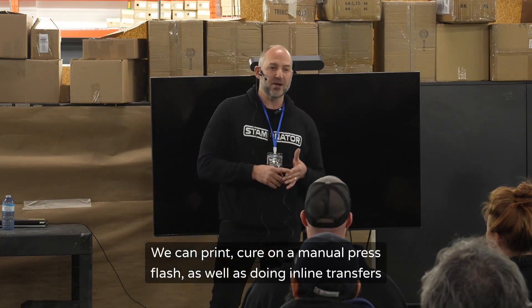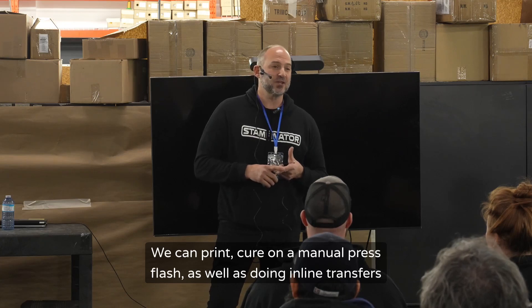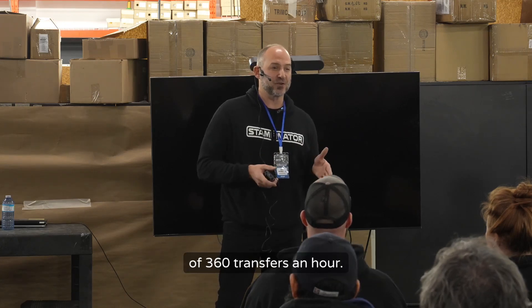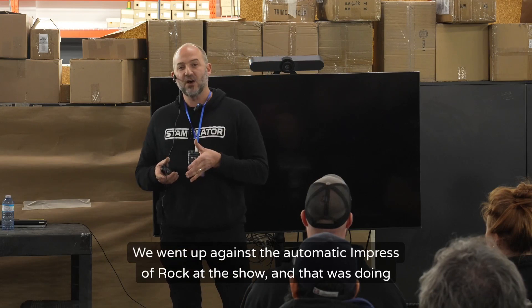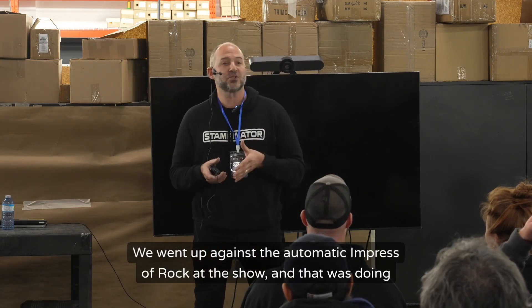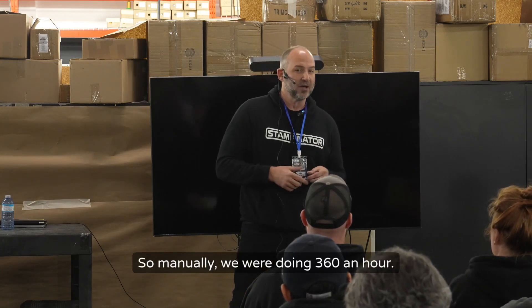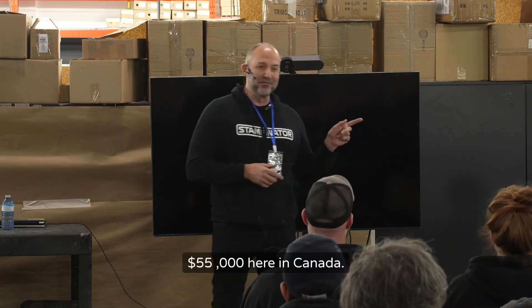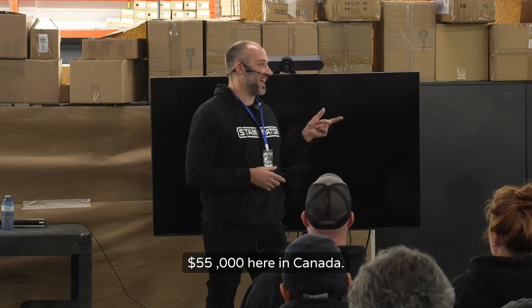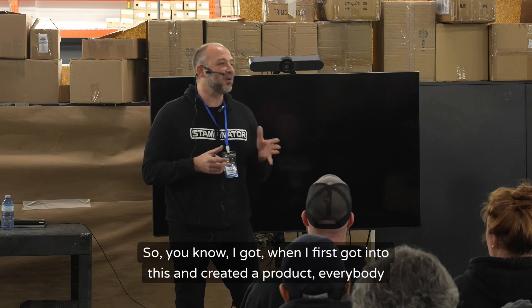Our manual stampinator can print and cure on a manual press flash as well as doing inline transfers at 360 transfers an hour. We went up against the automatic Impress ROQ at the show and that was doing 290 — so manually we were doing 360 an hour. How much did the Impress cost? $55,000 — here in Canada it's probably like $70,000. So a huge difference.